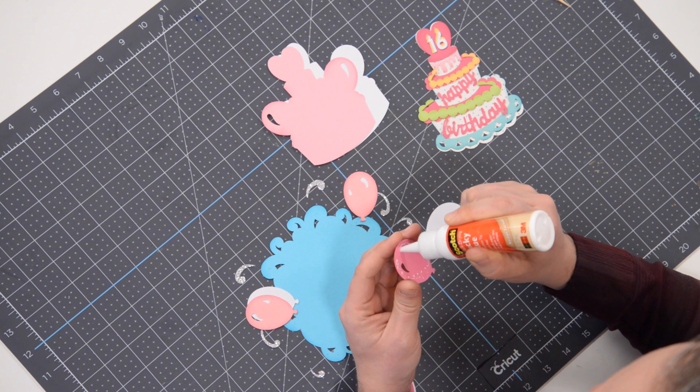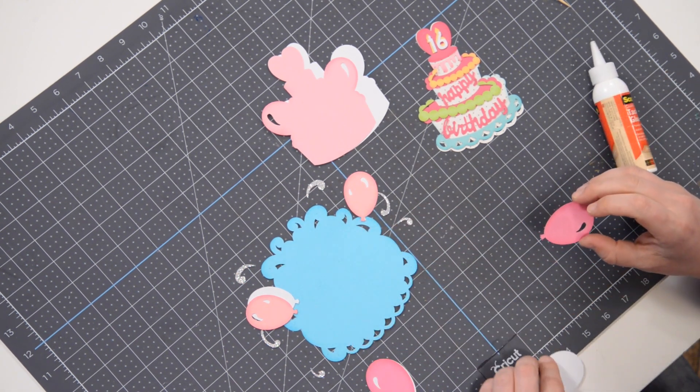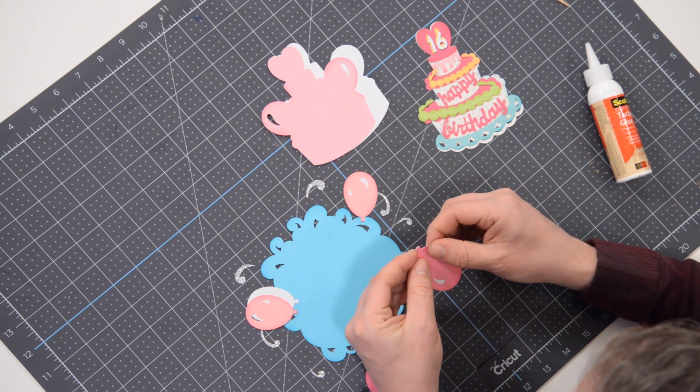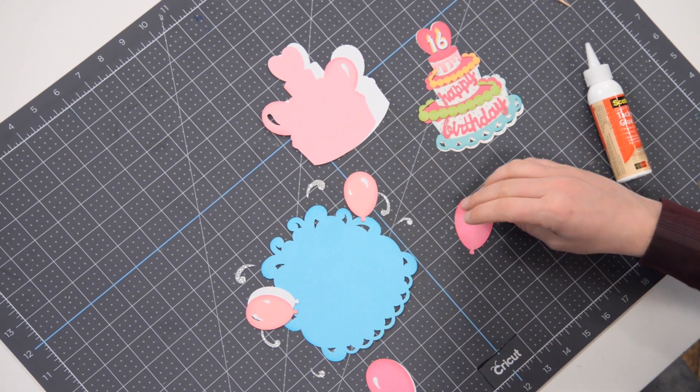This is not a very large piece, we don't need to overdo it with the glue. Let's pop that into place — it's right on top of the white layer. Get that nice and centered and press that down.